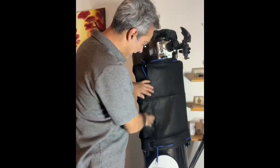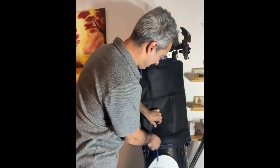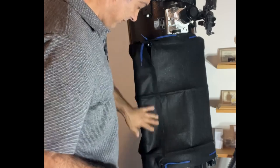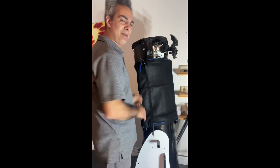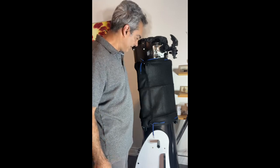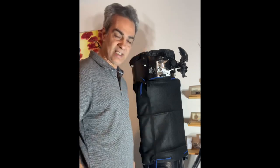I put some velcro on and even though it's dollar store velcro it's holding on fairly tight — maybe because felt is a very furry type of material. I think it's fine. I'll try it for a while. Hopefully that shows you guys how you can do one cheaply if you don't mind spending a little effort — it might take a minute longer to set up, that's all.